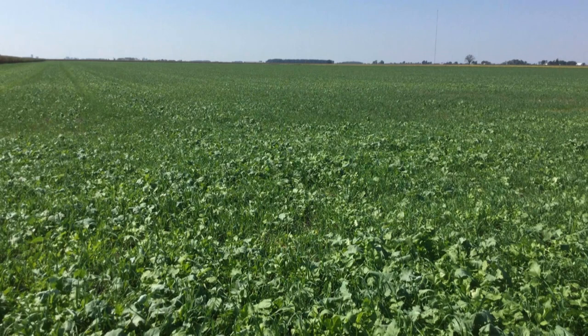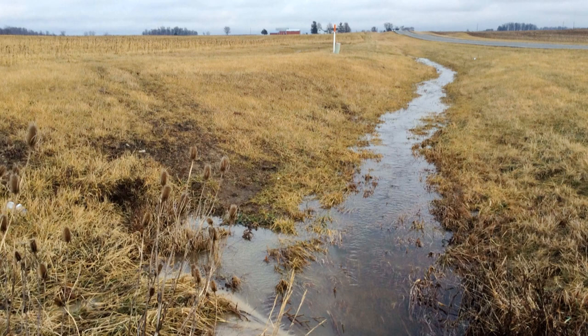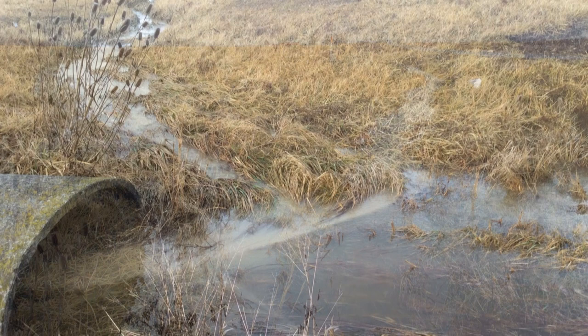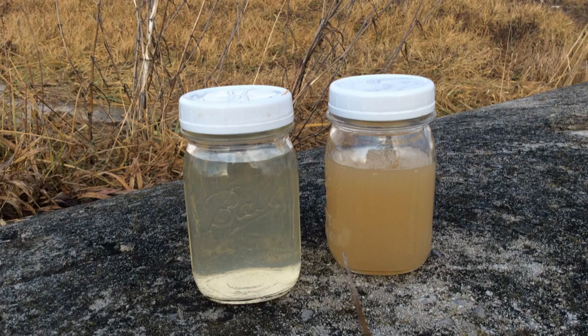This is a pretty typical scene across Ohio after rainfall or snow melt in the winter months. However, the difference here is that the water flowing down the side ditch appears clean — it's flowing off a field with cover crops on it. The other water coming down a different side ditch is sediment-laden; it's coming from a field that is not cover cropped. Having cover on a field as much as possible can be a tremendous benefit to sediment loss.